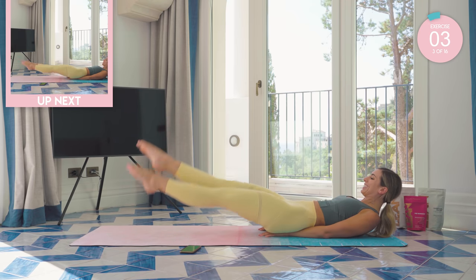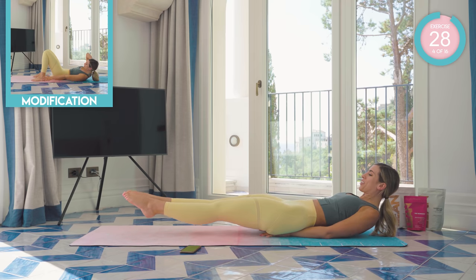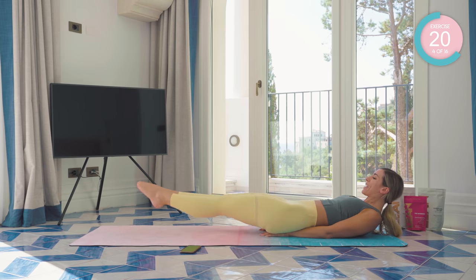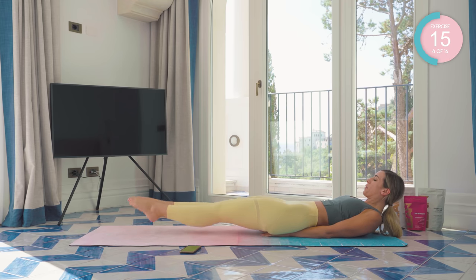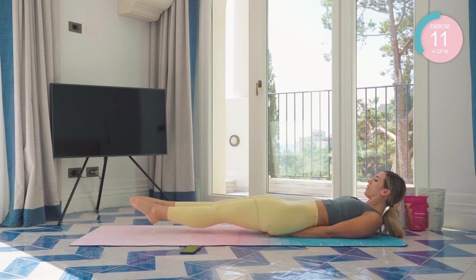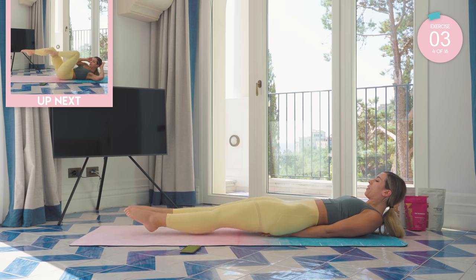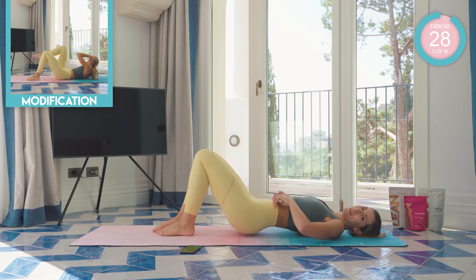Keep pushing. Nearly there. Good, hold them. Hold strong. Take to the left, up. To the right, up. Keep that core nice and tight, you guys. We're nearly there. Come on. Keep pushing. Good, lower those legs down.